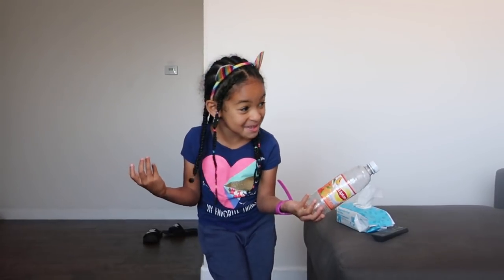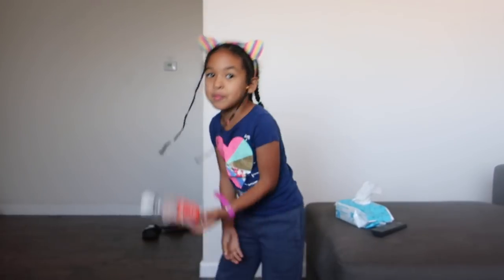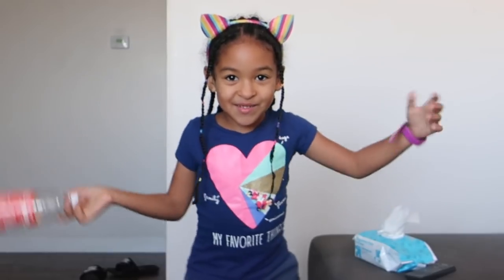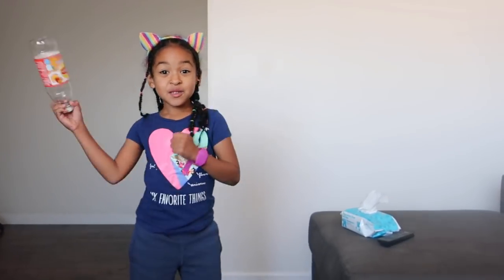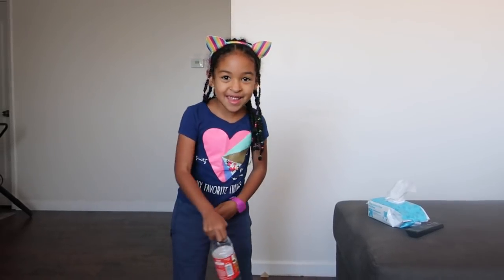I've never done this before, so my mom's going to show me another video that other people did. Do you think I can do it? Stay tuned, watch it. Did you guys subscribe? Don't forget to smash that like button, and hit that notification bell.